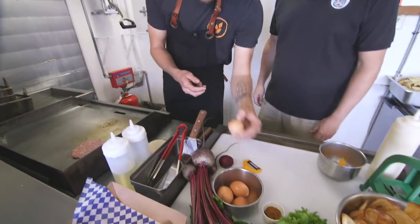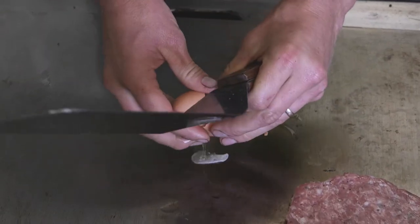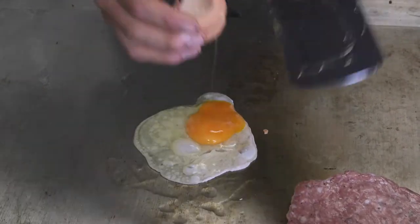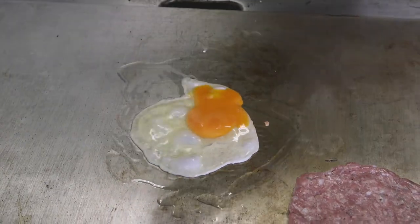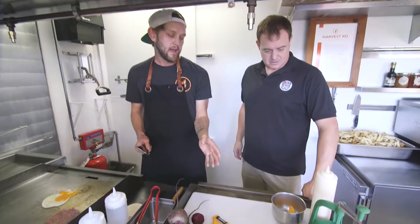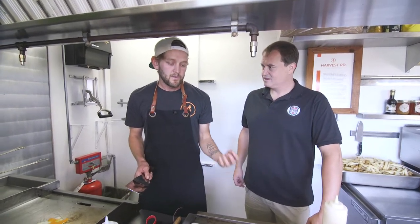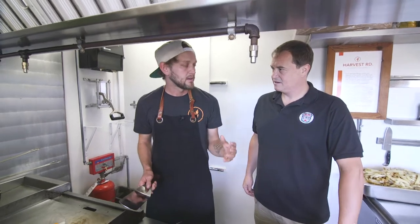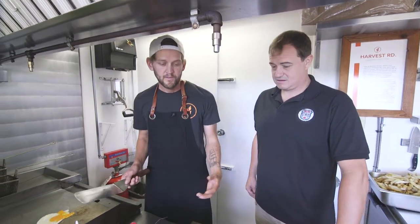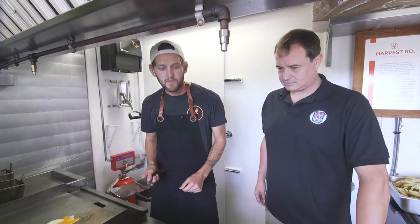We'll also put a local free-run egg down on here. The sandwich is topped with our house-made smoked habanero mayonnaise. I take habaneros greenhouse grown at Sunwing, smoke them and pickle them in blackberry vinegar for a month, then mix them up with some carrots and some honey. There's no sugar added, there's no preservatives in there. That's what's going to top the sandwich and give it some kick.